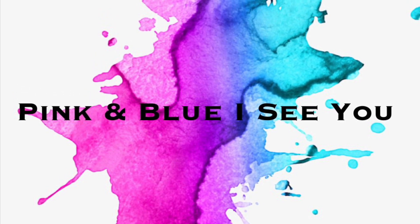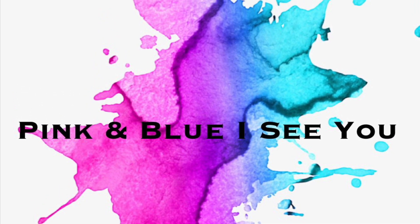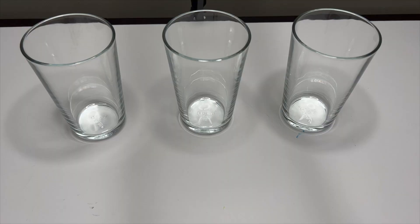Pink and Blue! I see you! Hello, hello my beautiful friends! Welcome back to Pink and Blue I See You channel!